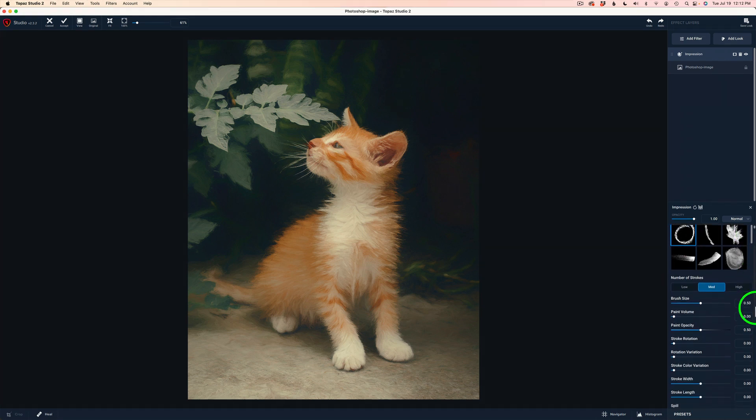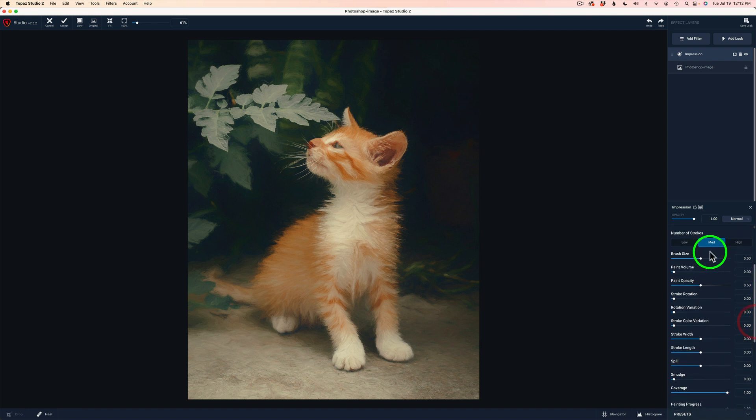Now we can come down here and play with the number of strokes. Let's try low strokes — it's going to be a little more abstract with low strokes. I kind of like that. I like how the brush gives me these little lines that are coming out — I think that looks really nice. Here's medium — that's more defined. And here's high — that'll be even more defined. So I think I'm liking low.